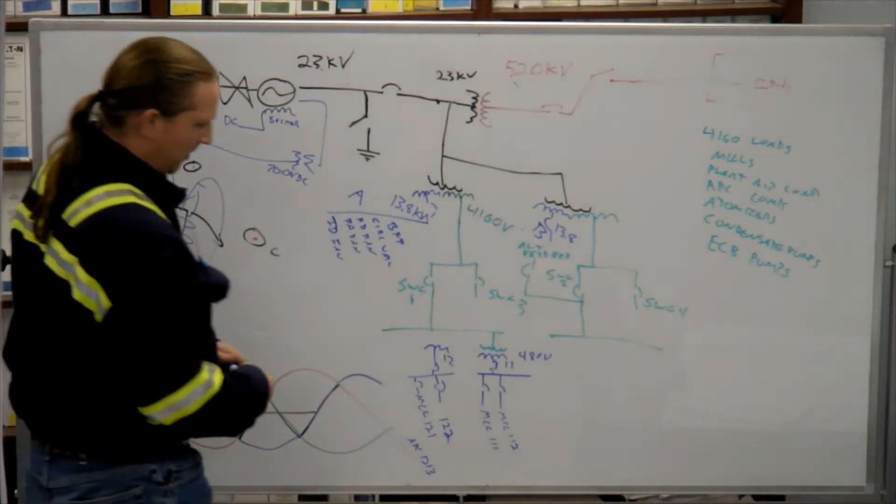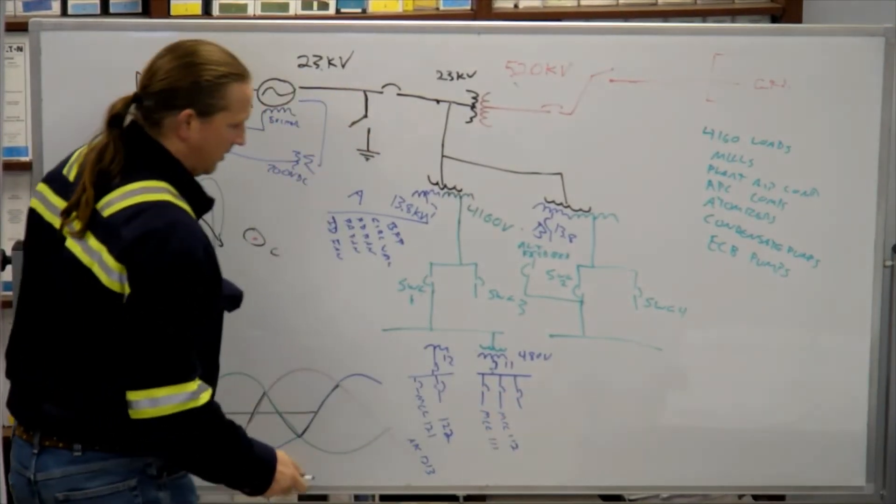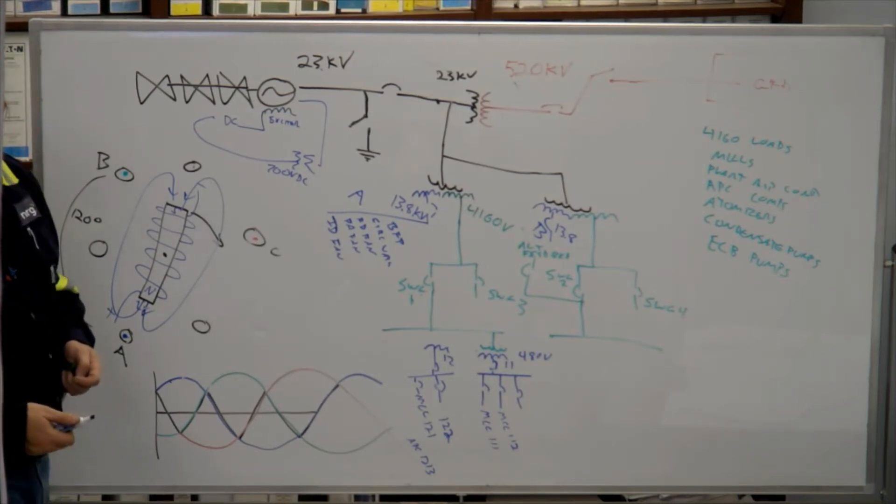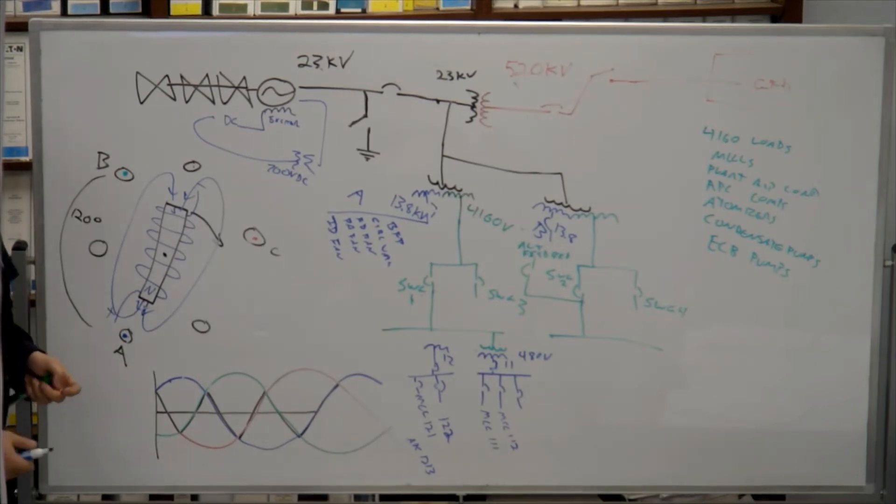There are some loads powered directly from the SUSs — in particular, service water pumps and wastewater pumps come directly off the SUS, not off the MCC, because they're bigger motors. The rotary air heater is kind of like a 13-8 where you've got to crank it out, but it's not as big as a 13-8.